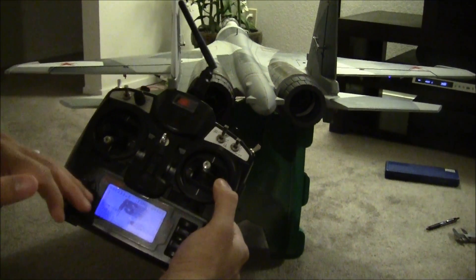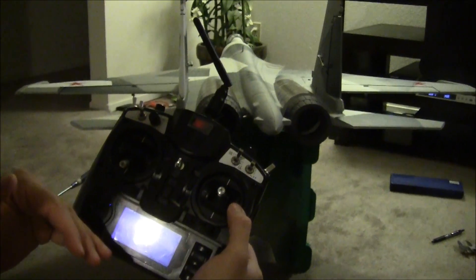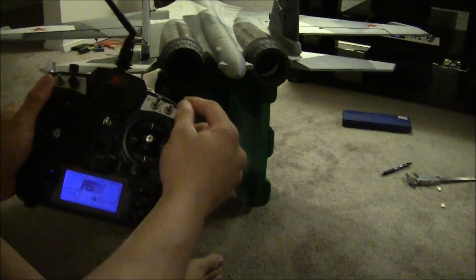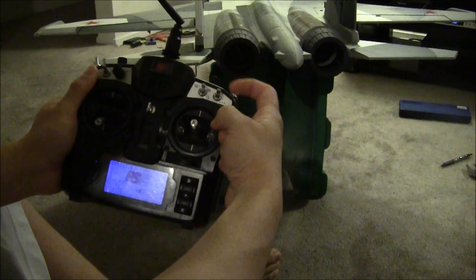I've gone ahead and programmed the radio, and later in the video I'm going to show you guys what the screens look like for each of the programmed mixes. I programmed the thrust vectoring for this switch here, so I'm going to go ahead and switch it on.